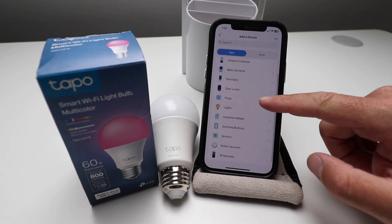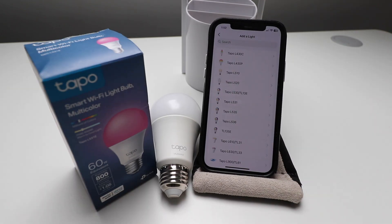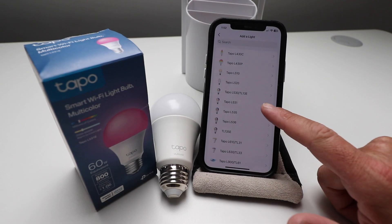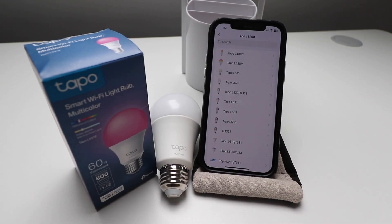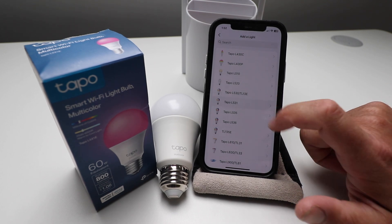Now we get to choose what we're going to install, so we're going to scroll down to Light and click on that. It's going to ask us for what TAPO Wi-Fi smart lightbulb we're setting up. We're setting the TAPO Smart Wi-Fi multicolor bulb up, which is the TAPO L531. You can look on the box and it will tell you that information.